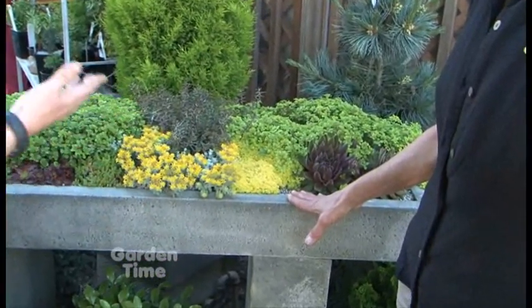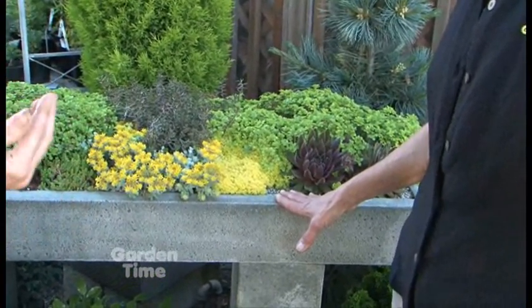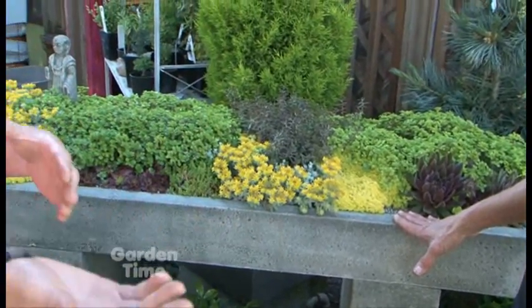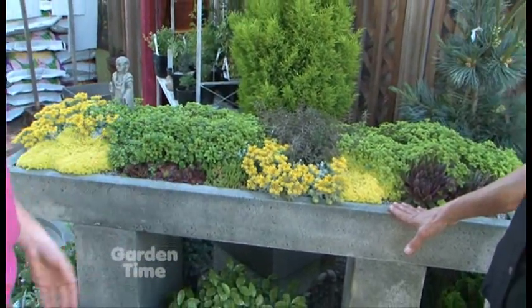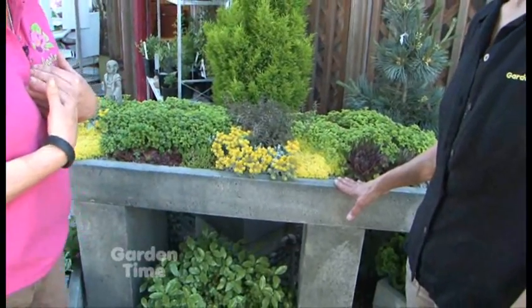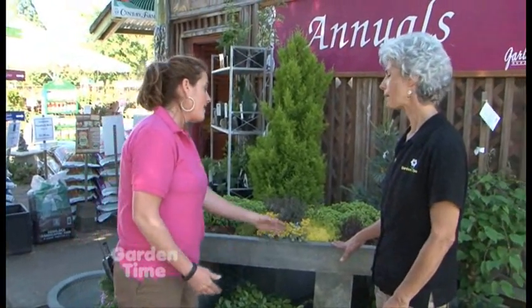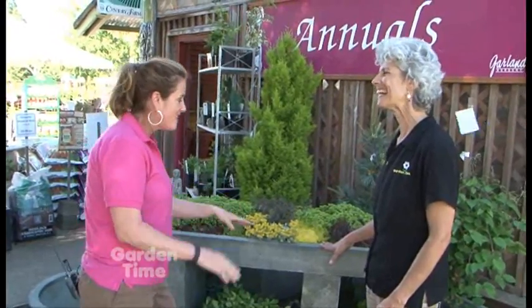As far as choosing what kind of soil you want to put in them, that's a very important thing to think about. You don't want to just grab any garden soil out of the yard — you need to use something that's well draining. Cactus mix is what I like to use, especially when we're doing succulents, sedums, and hens and chicks. Draining is good.